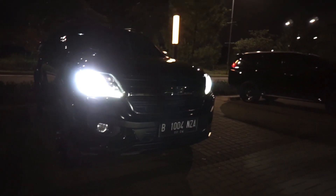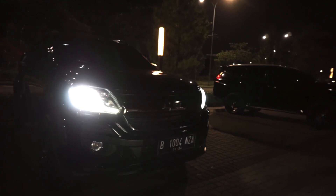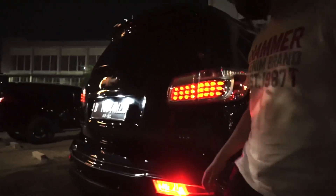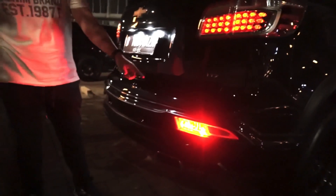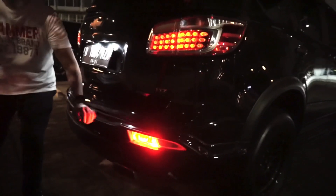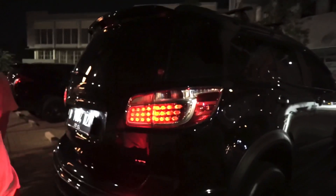Fog lamp depan belum diganti, masih halogen standarnya. Tapi soon pasti bakal diganti. Oh, ada fog lamp belakang juga — dari Spotlight Philips juga. Aslinya fog lamp belakang cuma di kanan doang, yang kiri cuma jadi reflektor tapi ada soket buat lampunya. Sekarang ditambahin, jadi dua-duanya LED. Lampu sen masih halogen, masih PR-nya.